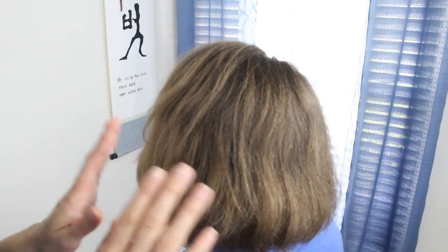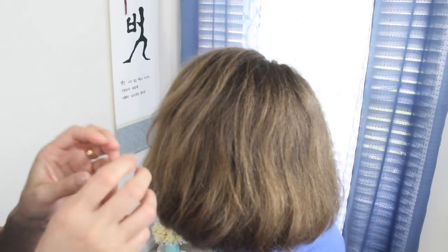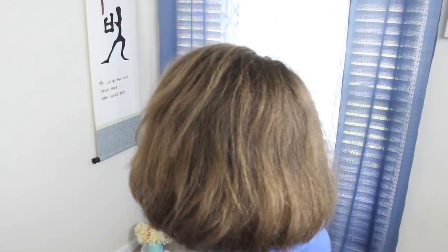The first style I'm going to show you is the Diagonal Dutch Pancake Braid. I went ahead and lightly crimped her hair so that it gives some texture and volume. You don't have to do this if you don't want, but it does help to have the braid stay in place. Anything I use in this video, I'll leave a link in the description box below.